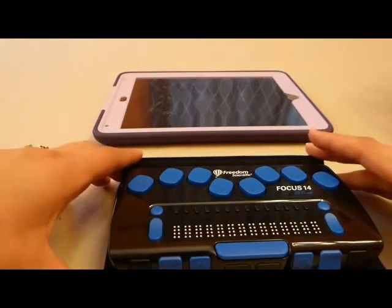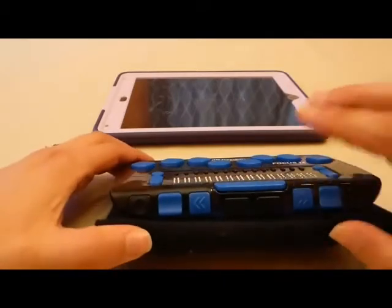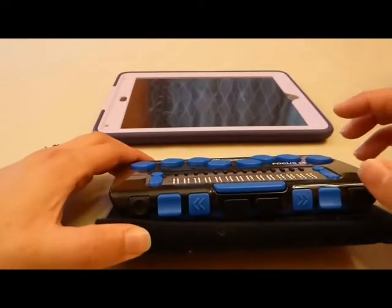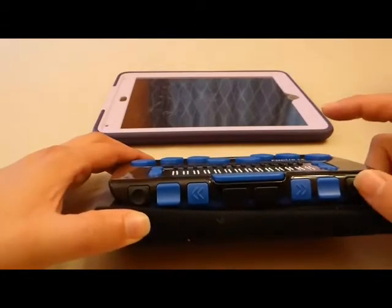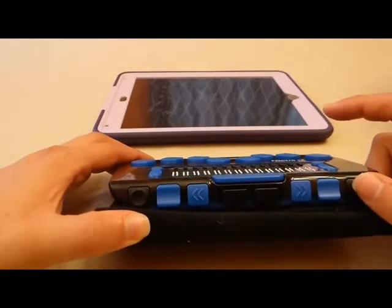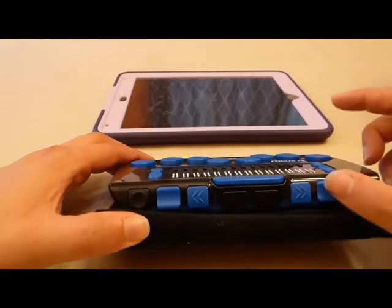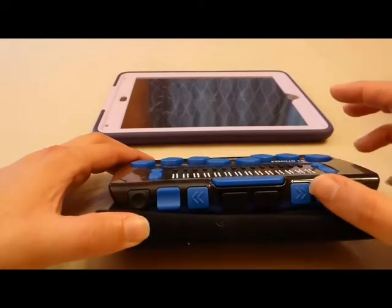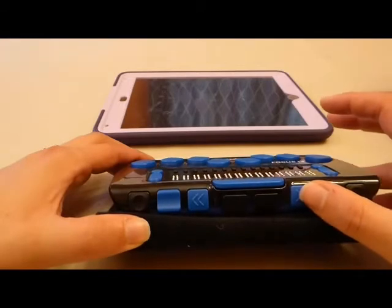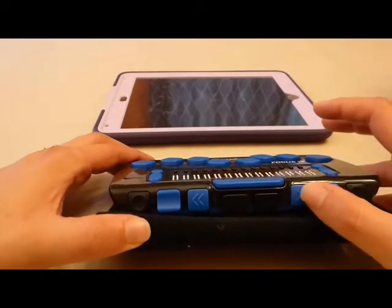Now, if I turn my Focus upwards so that you can see it, I'm working on the front panel that faces you while the Focus is laying on the table. Moving from the outside in on the Focus 14, I find a selector button that is shaped like a concave circle. Then I find a rocker bar. Then, as I continue to move inward, I find my panning button, which has an arrow shape on it.